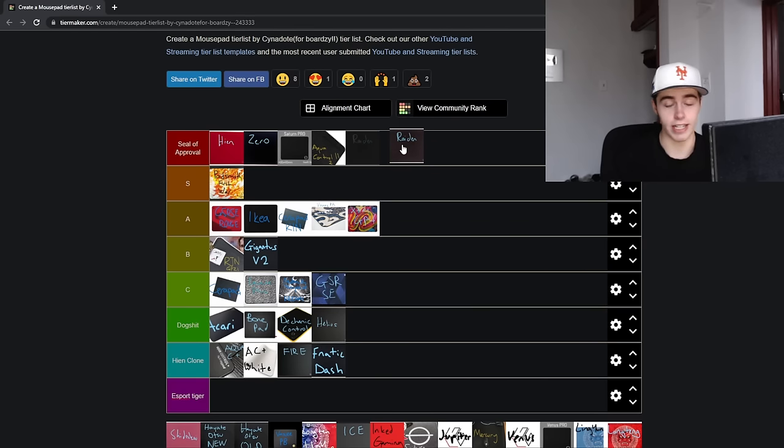Next up is the Artisan Raiden. They actually made a new updated version that's going to go in the Seal of Approval tier. Previously I put it in S tier because it did have the potential spin-out issue, albeit pretty minor with better high-end modern sensors. But the new Raiden has a tighter weave, more or less the same glide experience, a bit more controlled, but it doesn't lose the speed the old Raiden did. If you're looking for a smooth, fast, high-quality pad, I think the Raiden is the best on the market — it still has the silky smooth texture even with the updated weave. No spin-out issue, and it has better consistency in my testing.